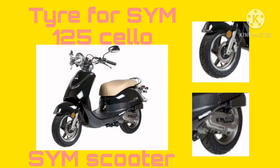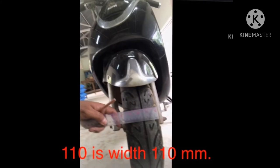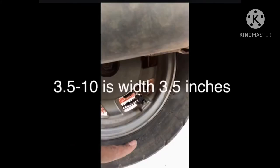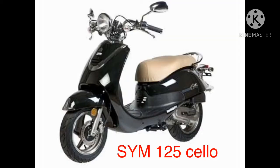สวัสดีครับ วันนี้ผม พี่เอ็ดครับ จะมานำเสนอ SYM Zero นะครับ